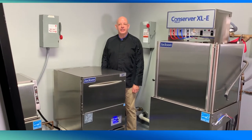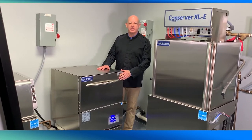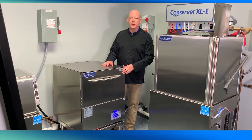The Jackson Delta HTE Sear uses hot water to wash and sanitize glassware. The result is exceptional cleaning performance that effectively removes lipstick from glassware.